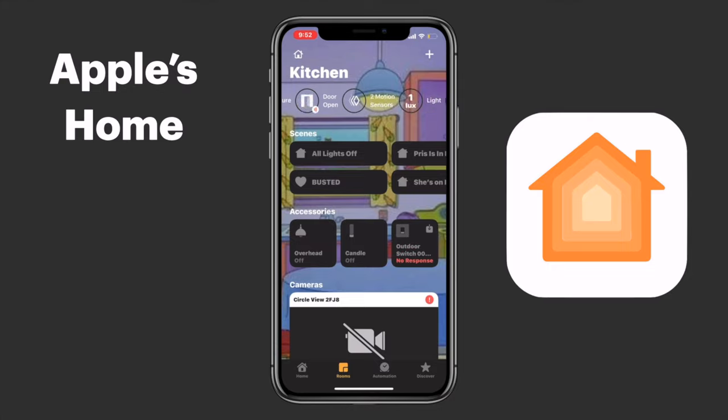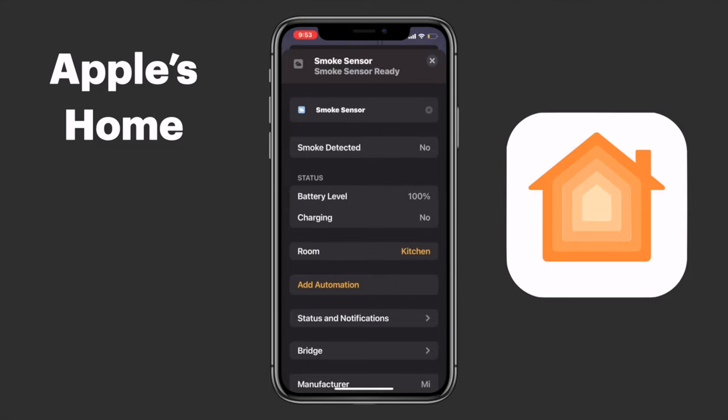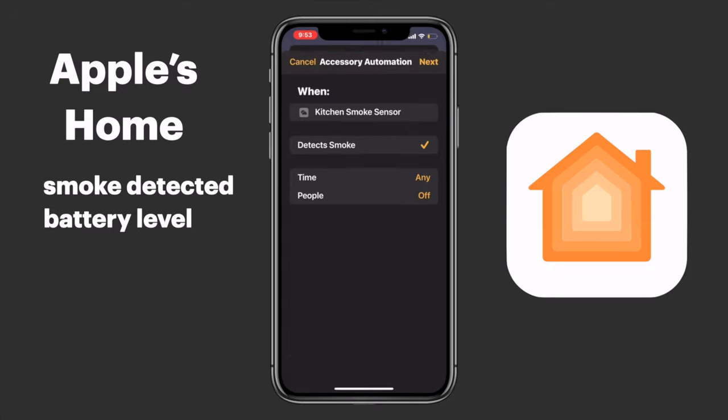Turning our attention now to HomeKit and Apple's Home app — by tapping on the device and going into the settings we can see whether or not smoke has been detected, and hopefully this is not where you're getting that information, but nonetheless it's there. We also have the ability to see the battery level in HomeKit. The battery is rated for about five years so I don't see this changing very often, but if that's something you want, it's there.